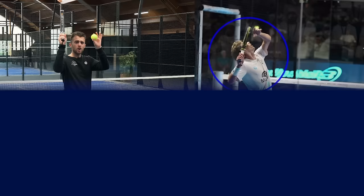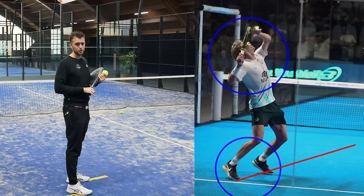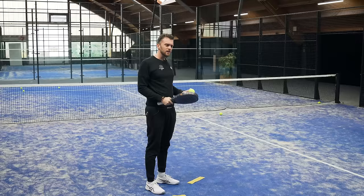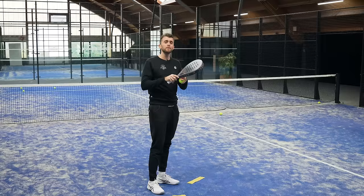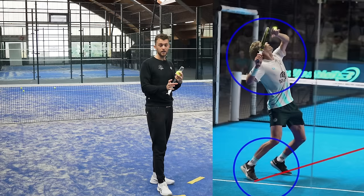His arms are quite close to each other — this is a control shot, not one you're going to play at 200 kilometers an hour. When he's preparing he's quite compact; if you make a very big swing it is a risky shot. What he does really well is that he never plays it on full power — he makes a quite small swing and is able to control it. His arms fit in a small circle, and so do his legs, which helps a lot for control in your rouleau.